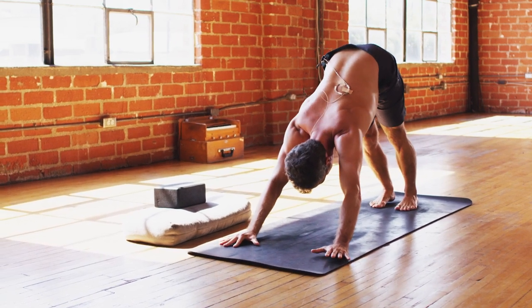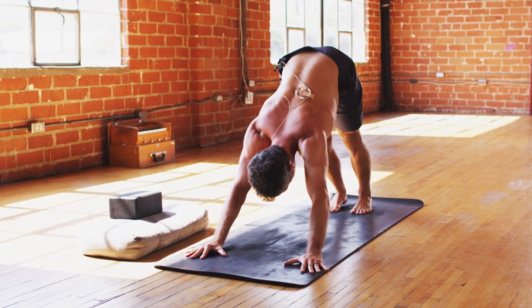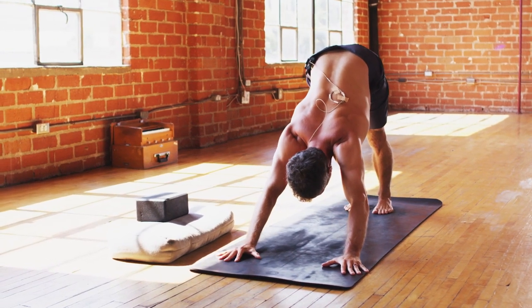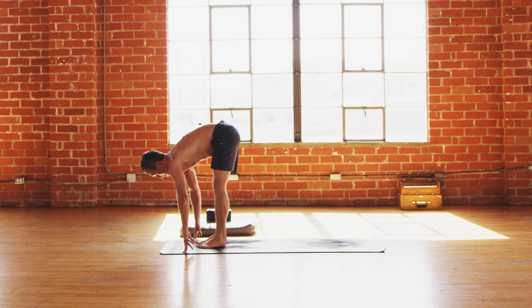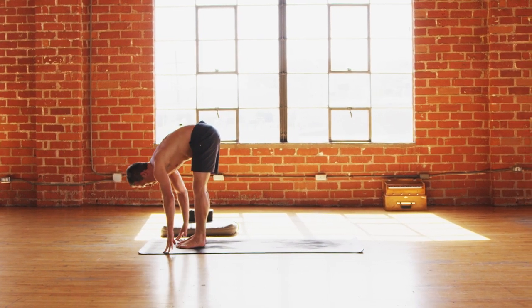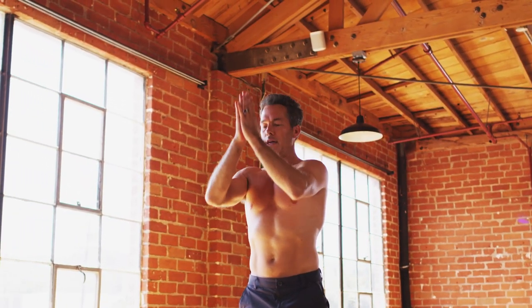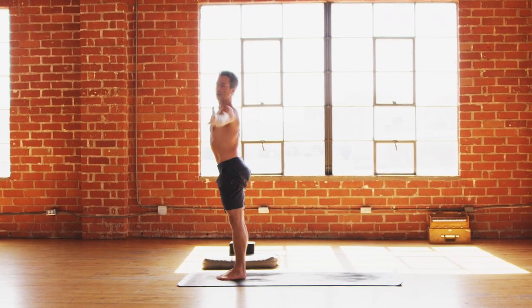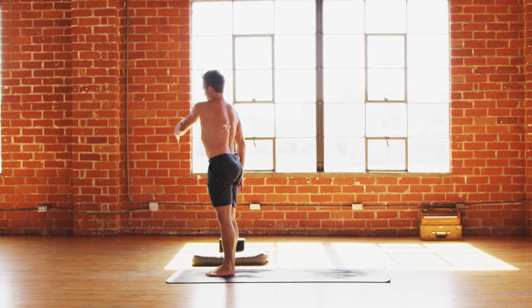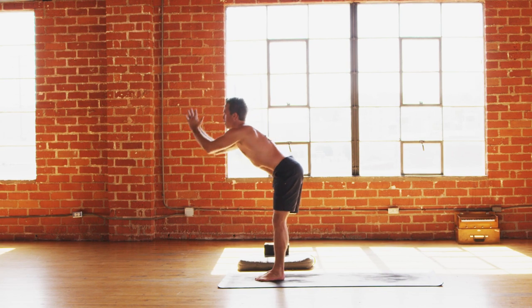Take a couple breaths in down dog. Feel all four corners of the hands evenly rooting down into the mat. Feel the engagement through your lats as you wrap the outer shoulders back, forearms hugging in towards the middle of the mat — lock in through the shoulders. Take an inhale, stretch back for precision, and exhale walk the feet forward to the top of the mat. Flat back on the inhale, heart out. Forward fold — exhale let it go. Inhale, rise and fly, both arms all the way up. Exhale hands to prayer.